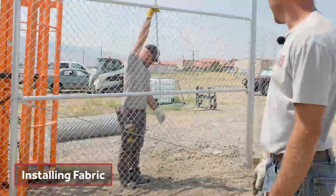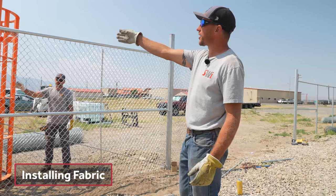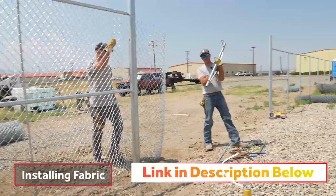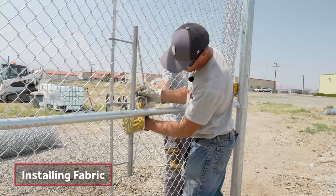We were just telling you about how we could stretch with that, but since this is such a short section, we want to show you another way that you can stretch and how to do it. We'll show you how to stretch on that next section over there. But right here we're going to use one of these — this is a chain link rake. What we're going to do is input the tension bar and put it halfway. They come in various lengths, but I just carry that one with me because it fits on my truck and doesn't take up a ton of room.